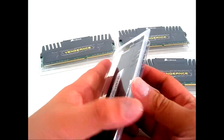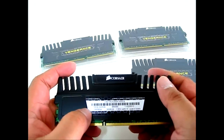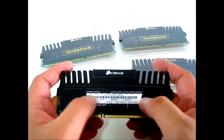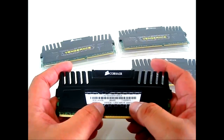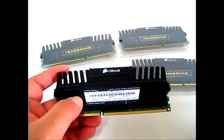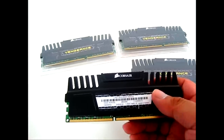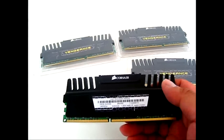Let's open one up and read the specifications. Here you have the 16 gigabyte 4x4 gigabyte configuration. It says 1600 megahertz with 9-9-9-24 timing and 1.5 volts. This is the SPD information — it will run at 1333 megahertz, 9-9-9-24, with 1.5 volts at the default speed when you don't load the XMP profile.